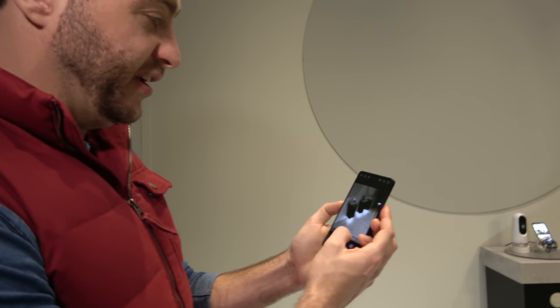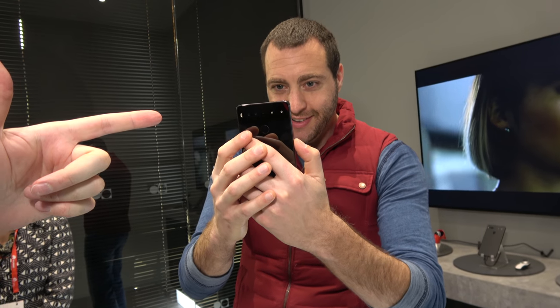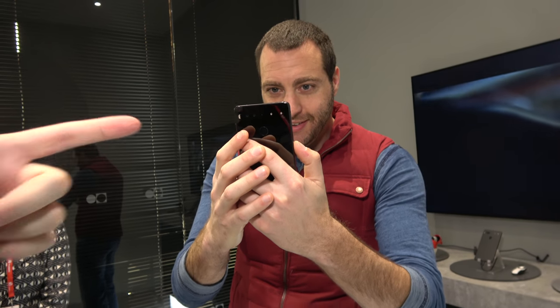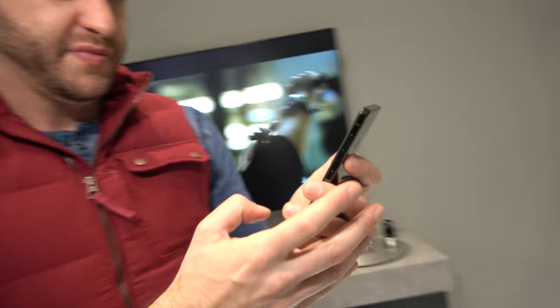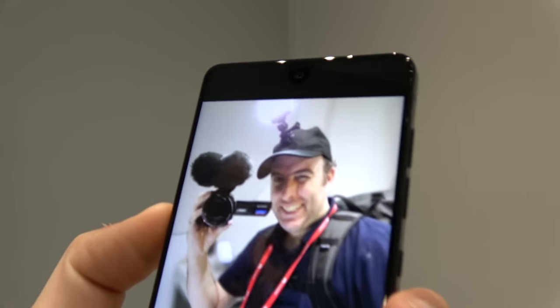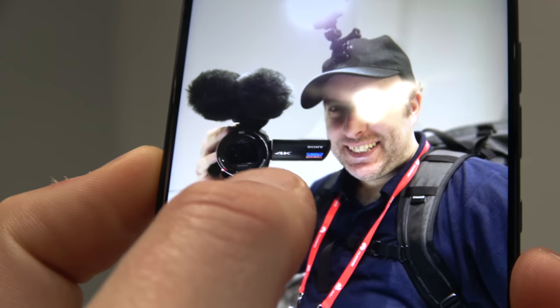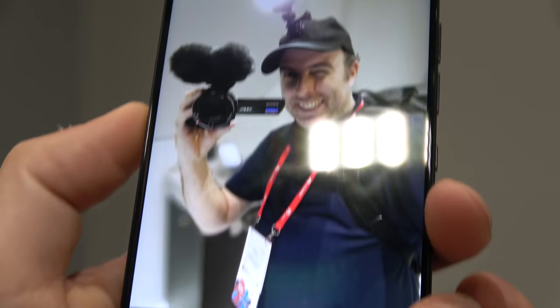Does portrait mode have a nice bokeh? Yeah, we can show it to you right now. Let me focus on you here — I'll get the bokeh. Is it full of bokeh? Yeah, you can see the blur around the back here, the background blur where the camera is. You can see the phone in the background is kind of blurred.